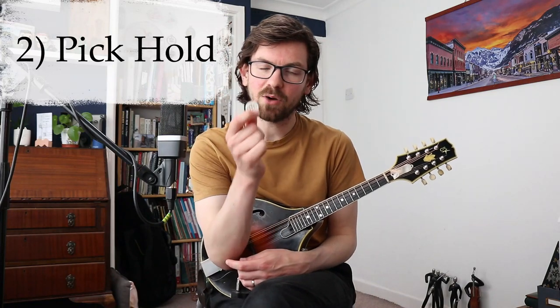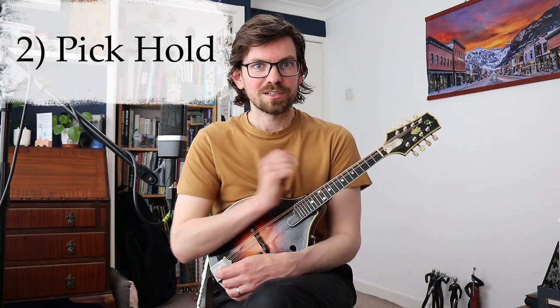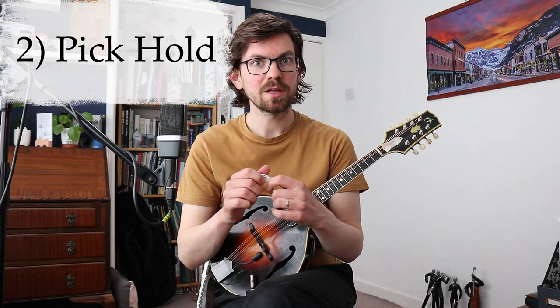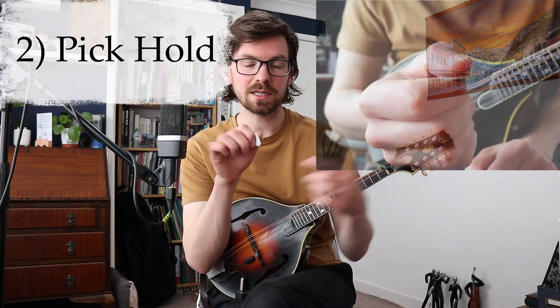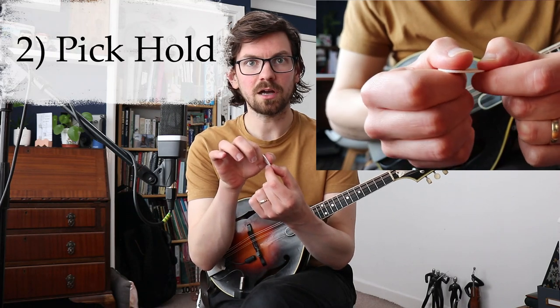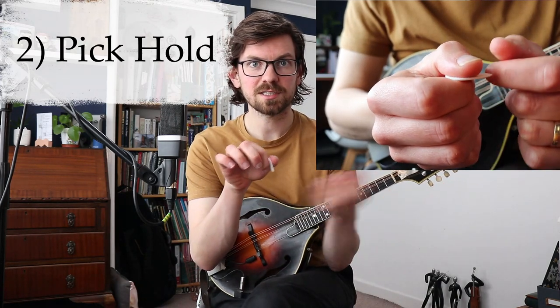Technique number two is what is happening with your plectrum — or pick if you're in America — and how hard are you holding it and at what angle are you hitting the strings. First of all, you are not to hold your plectrum as though you're gripping it for dear life. You almost want the plectrum as though it's about to fall out. The plectrum can move around when I'm playing — there's a lot of wiggle. It's not a closed fist, it's a loose fist.